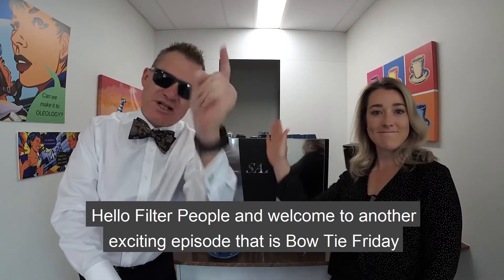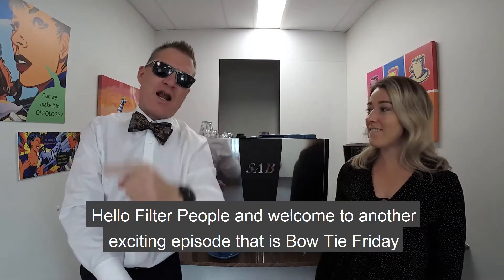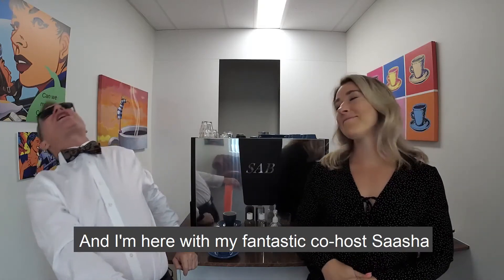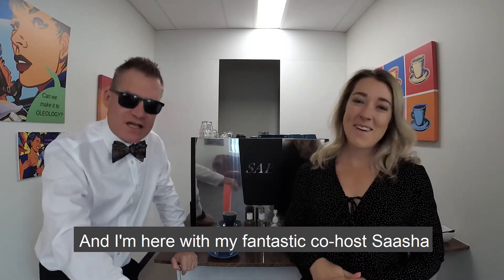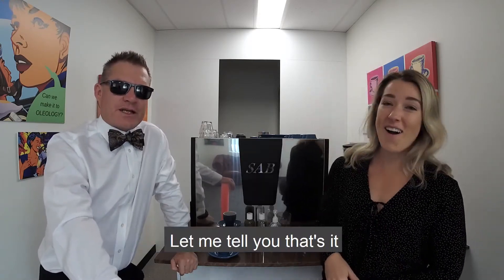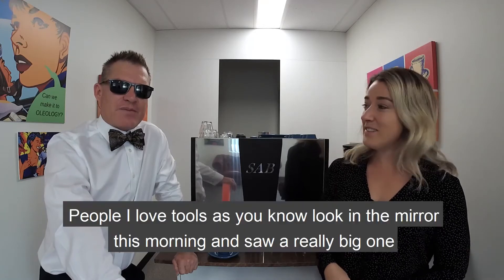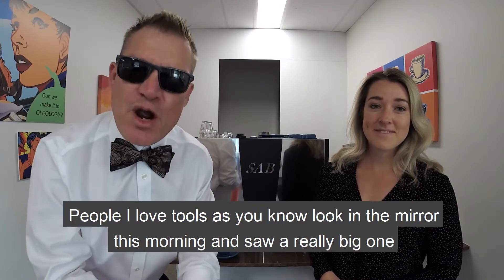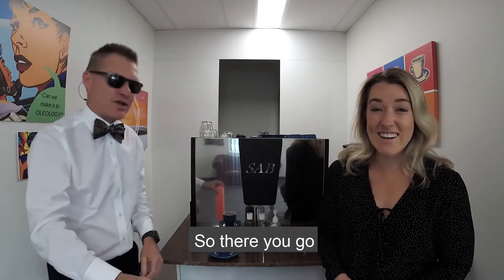Hello, filter people, and welcome to another exciting episode of Bowtie Friday here at the House of Oleology. I'm here with my fantastic co-host, Sasha. Oh, stop it, Chris. You show me up every single week, let me tell you. And people that love tools — looked in the mirror this morning, saw a really big one. And of course, we're here at Oleology to treat your water.